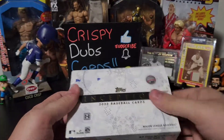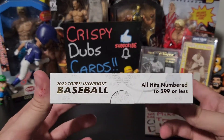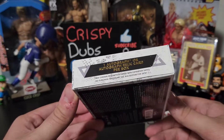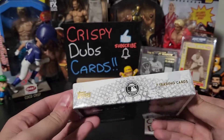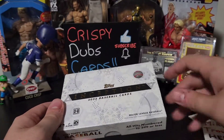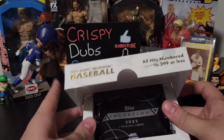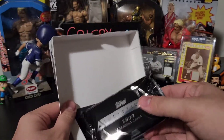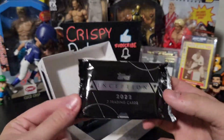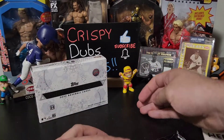So if you're not familiar with this product: one pack per box, all hits, $299 or less, one auto or autograph relic per box on average. With the Bowman version you do get a lot more — the last Bowman I got had like four hits; we were supposed to get three but we got four. But here's the pack — look at that beautiful pack.